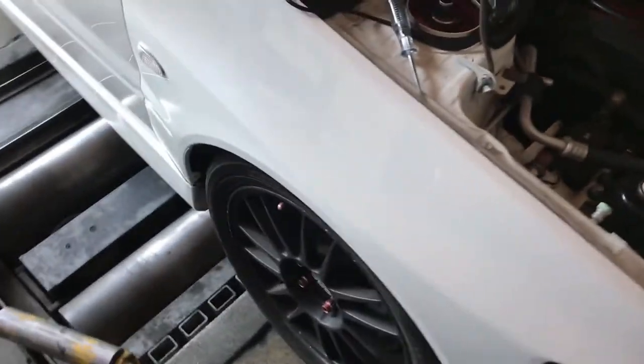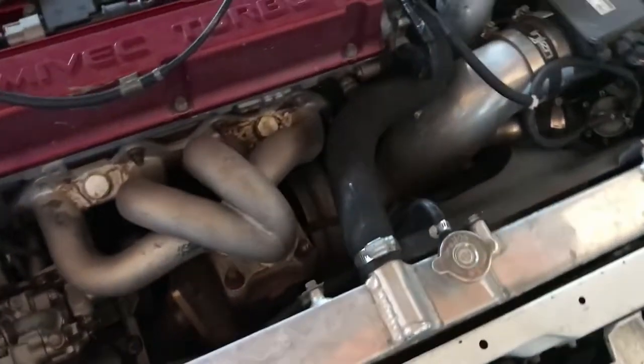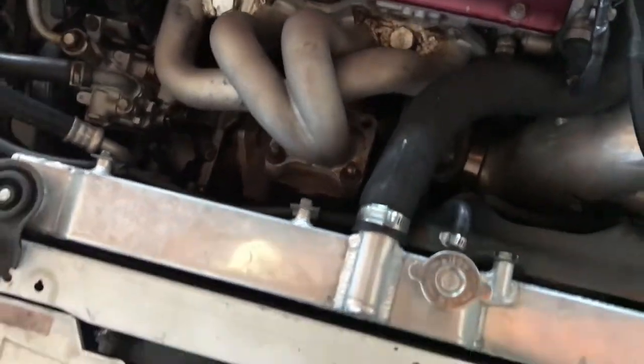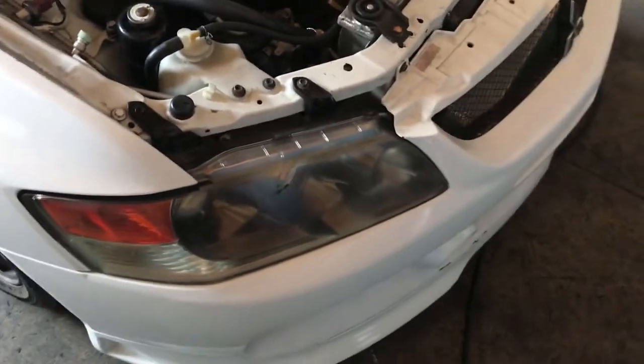We are here at Rafa's garage working on the Evo today. This turbo is missing one of the bolts — the stud — right there, so I'm gonna put it in. Hopefully that resolves the exhaust leak.